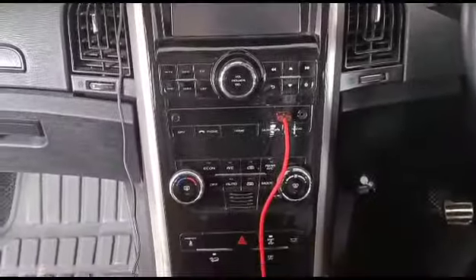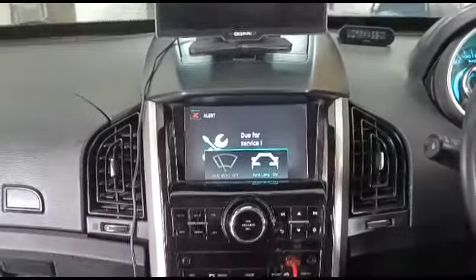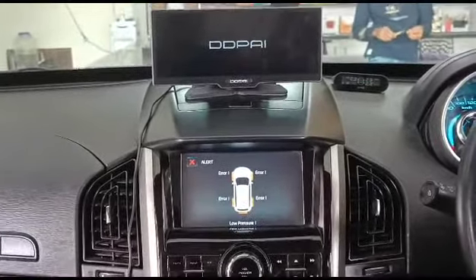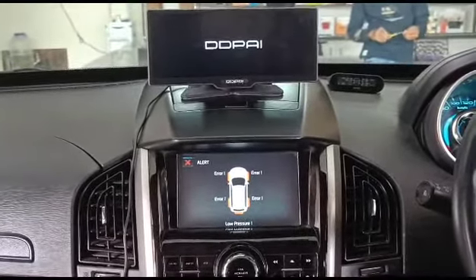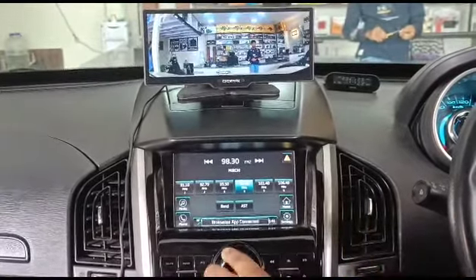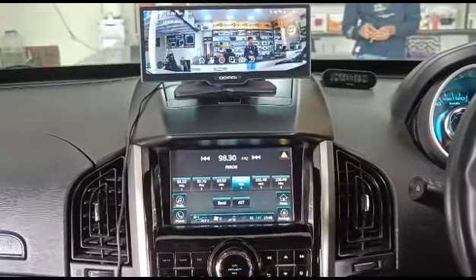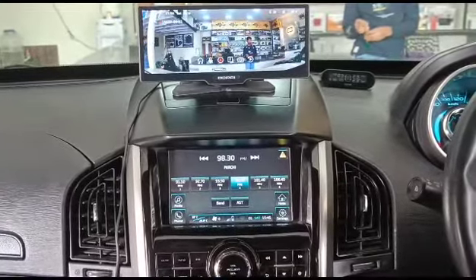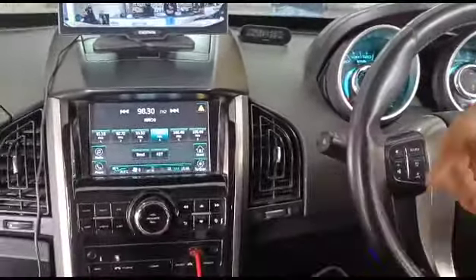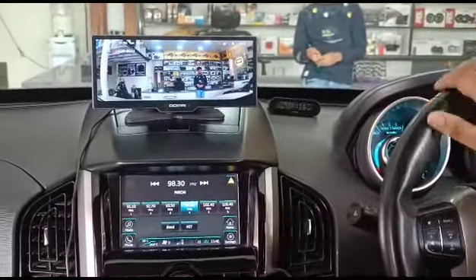Let me start my car. Once we start the car, the device will boot up. I connected it using the cigarette lighter charger, so when we start the car it will run the camera. My phone is inside, and once the connection is made it will connect to my iPhone's Wi-Fi.